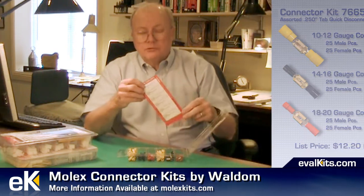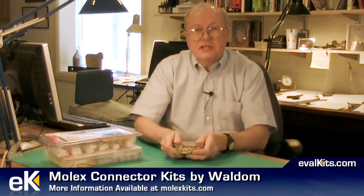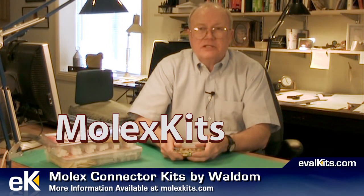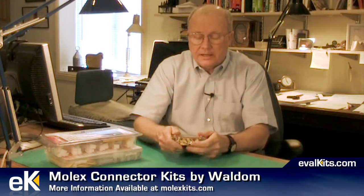Note that there is no crimp tool with this kit. You can go to the website for these kits, which is molexkits.com — m-o-l-e-x-k-i-t-s dot c-o-m — and there you will find information about the kits as well as where to buy them.